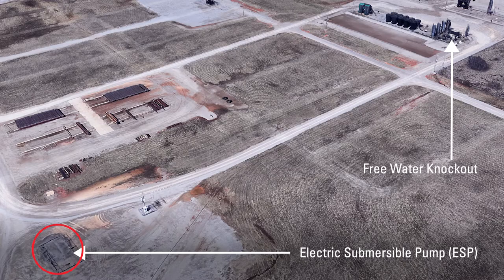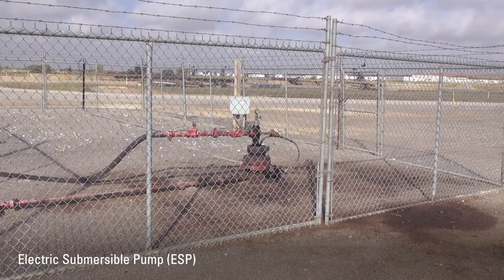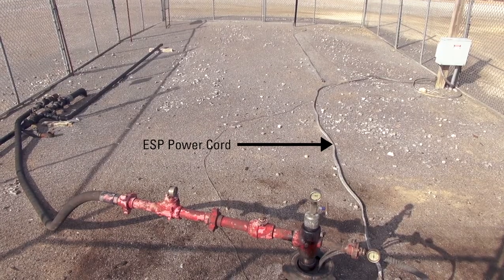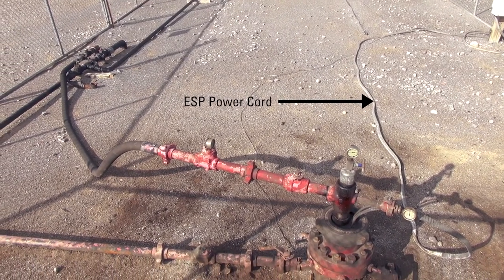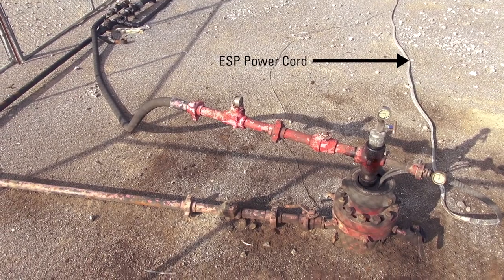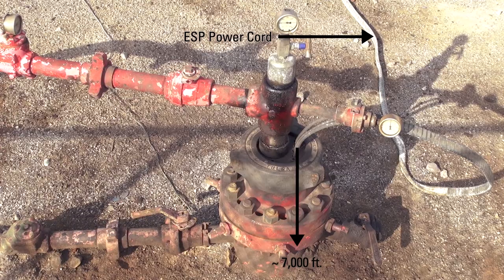This is a well head. This well is being operated by an electric submersible pump, or ESP. One of the identifying features of an ESP is the power cord — this flat ribbon that comes into the well head — which is providing electricity all the way down to the bottom of the well to run a pump. In this case, on this location, the bottom of the well is somewhere around 7,000 feet deep.